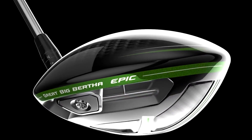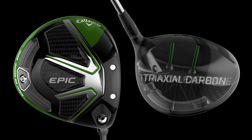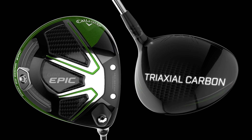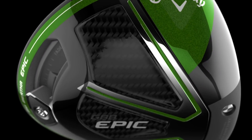Epic's advanced head construction makes Jailbreak possible. It combines our titanium exo-cage with a crown and sole made of our proprietary triaxial carbon. Triaxial carbon is a special braid of high-strength carbon fibers that makes the crown just 9.7 grams — the lightest ever in a Callaway driver. The sole weighs just 5.8 grams. 46% of the body is lightweight triaxial carbon. The weight savings allowed us to install Jailbreak's two bars, as well as redistribute weight to increase forgiveness and decrease spin.